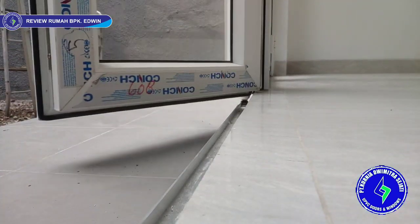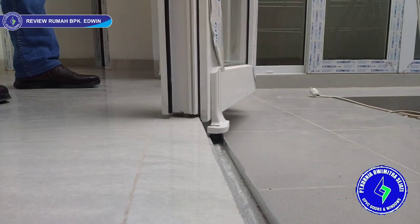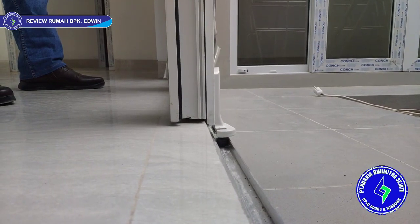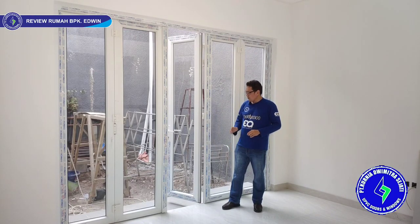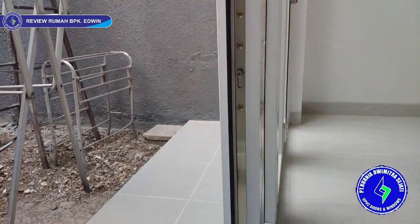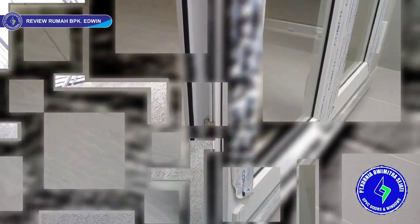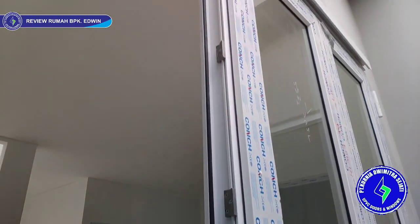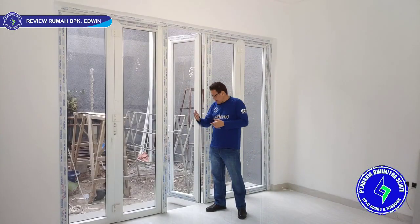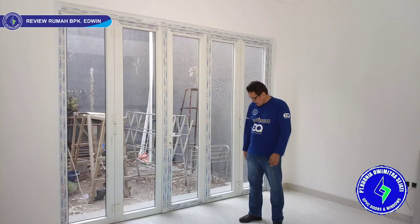We use a multi-point locking system with 6 locking points, making it more soundproof, tight, and secure. After locking, the result is more soundproof and dust does not enter because everything seals tightly.